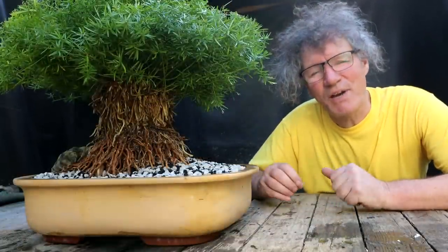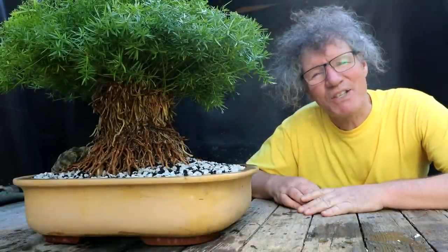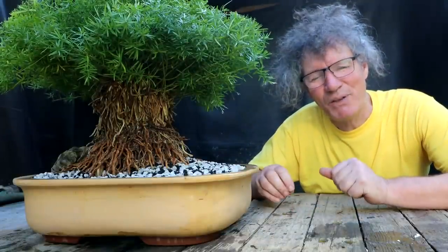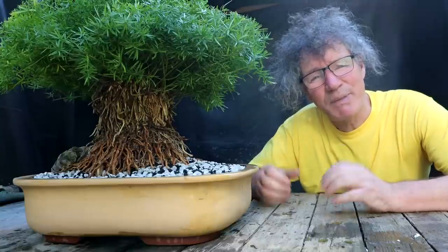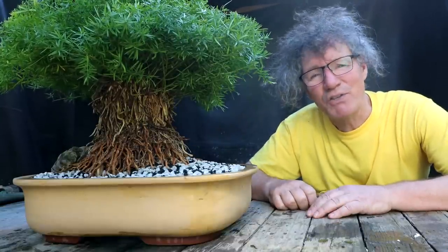We've had such a dry summer this year that moss is a little hard to find, but I have a few spots where I know a lot of moss grows — parking lots and a few abandoned buildings with some moss on the pavement. I'm going to head out now, scrape off the moss, collect it in a bag and bring it home, hopefully getting enough to moss up my asparagus fern.